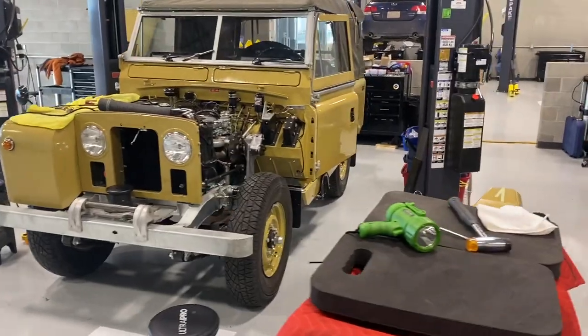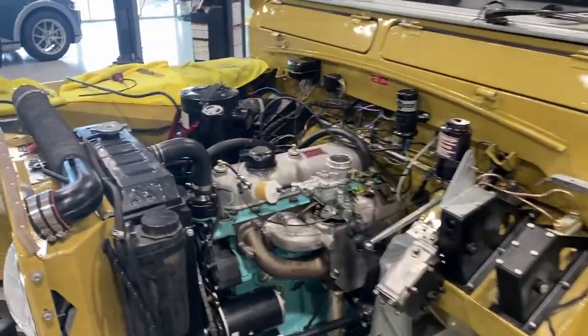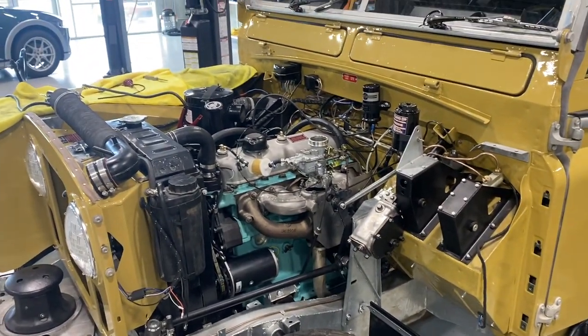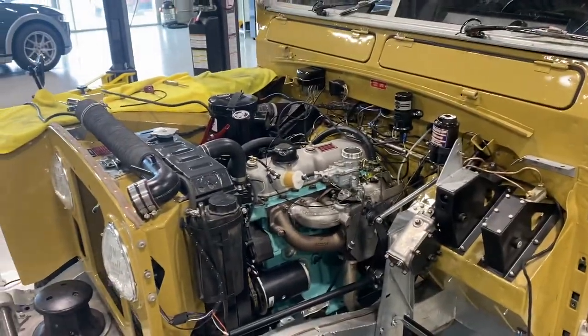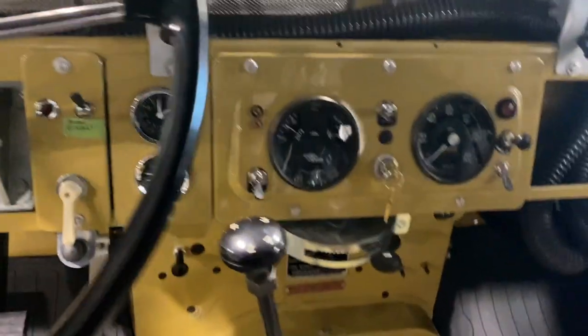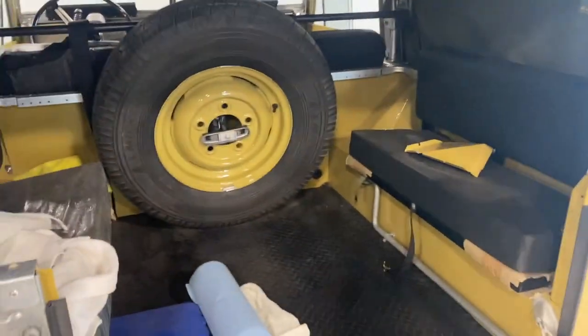We have the Land Rover Series Two — it's a '61 — and we're almost done. We've got everything put together and we're just doing the final tuning of the engine: setting the timing and the carbs, bleeding the brakes, and just doing the last little bit. It's sold — going to a guy in Montana. The interior and dash are back together with all the gauges in the right place. It's really coming along well, almost done. Just needs a little more fine tuning and some nice canvas door pouches before it's ready to go.